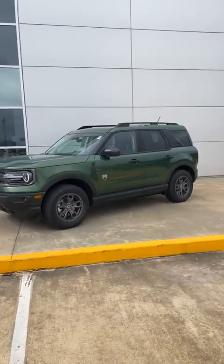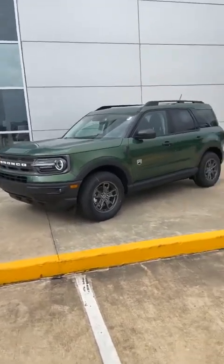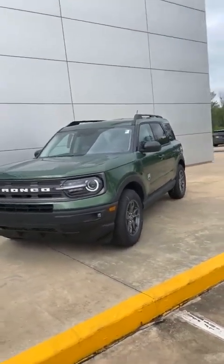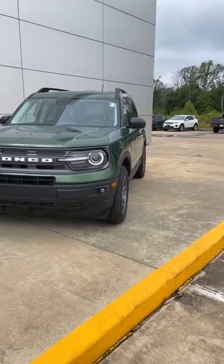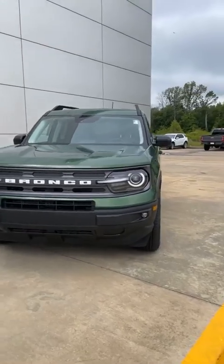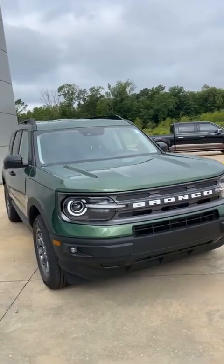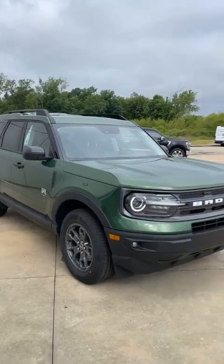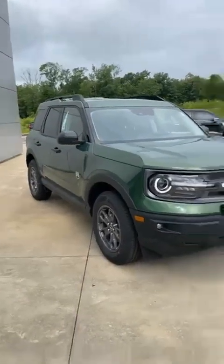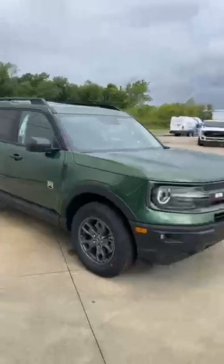This is the Big Bend trim level, nicely trimmed out the way it's been ordered. One of the things that I love about these is it has the round LED lights. The daylights are very bright with the white Bronco logo right across the front of the grill. Very nice. This eruption green with the carbonized gray trim is just a really good looking combination. They are four wheel drive.